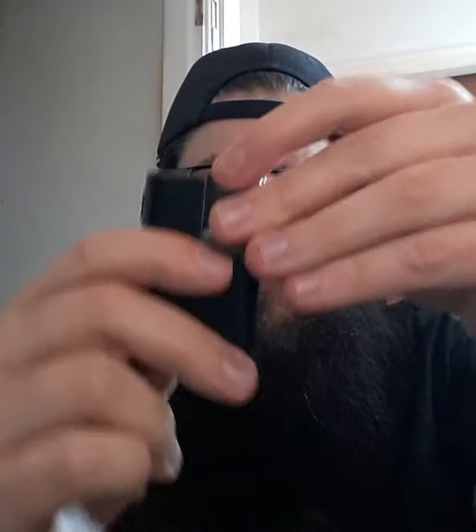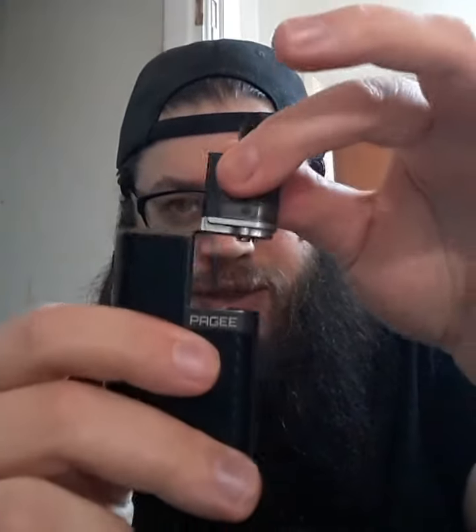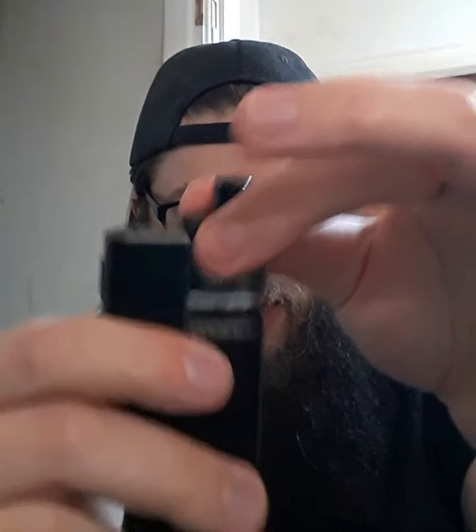To put the pod in, literally like that — so easy. Just make sure that it lines up there. As you can see, it's a little cutaway and then you're straight in. It's exactly the same with the stock coil pods.